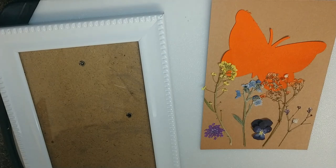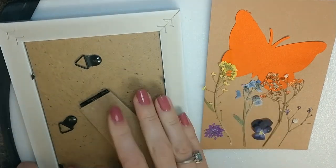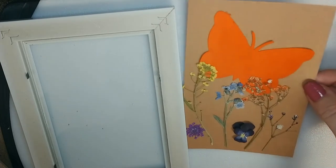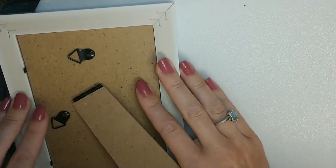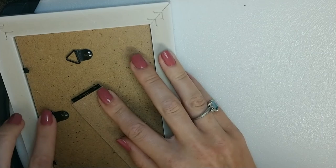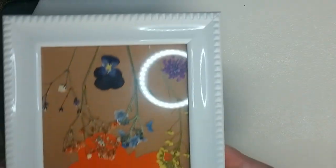Okay, so I let the flowers dry. We're going to go ahead and put the botanical scene in the frame now. If you flip it over, it has these tabs that you'll have to pull up. If you have rubbing alcohol and want to clean the glass before you put it in, you can do that to make sure you don't have any fingerprints. Then flip it over, put the back on, push the tabs back down, and you can hang it or put it on the stand. And there you have it — that's your framed botanical scene.